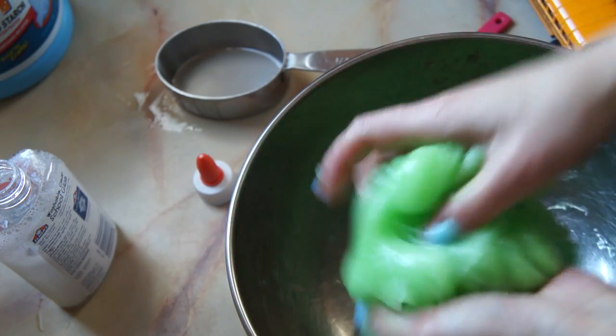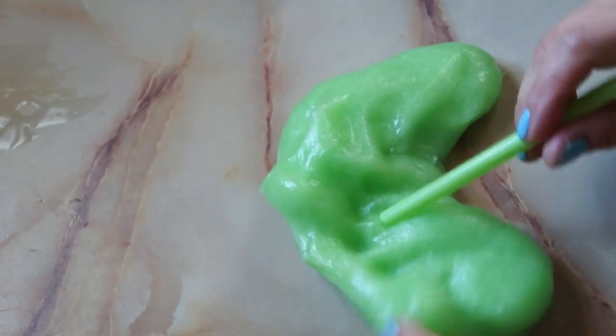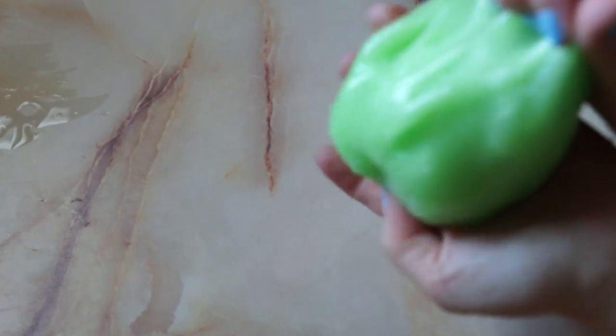Once it gets to about this consistency, you can just knead it and you're ready to play. If you want to blow bubbles, you gather the slime around a straw, seal it well, and then just blow.